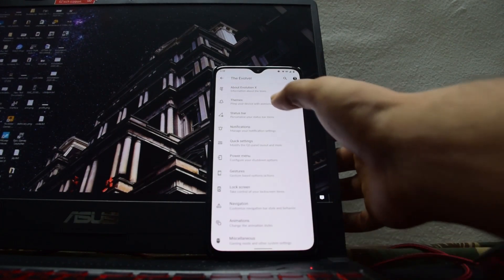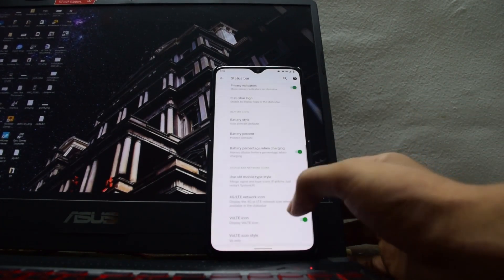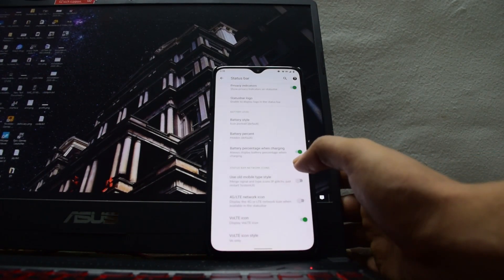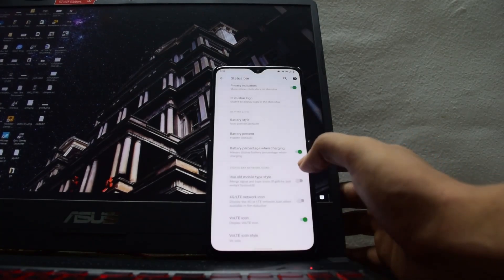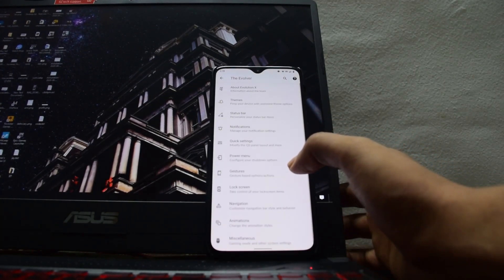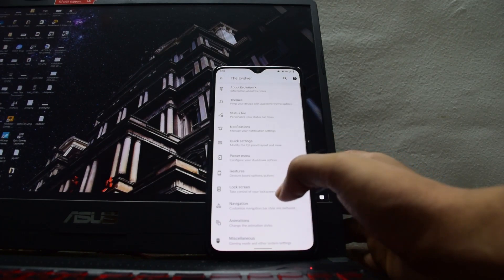This ROM has really cool customization including what corners to round, what status bar logos to use, and the icon styles. All ROMs do have this, but this ROM has it baked in pretty well so you will not face any issues or troubles.